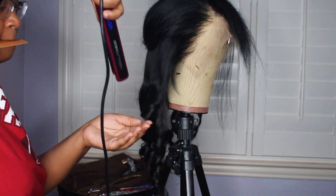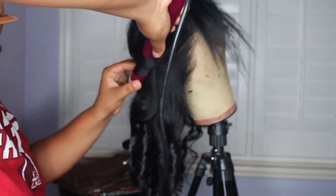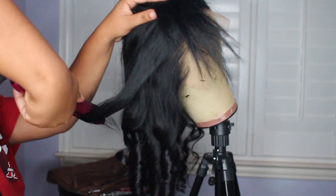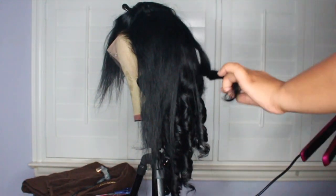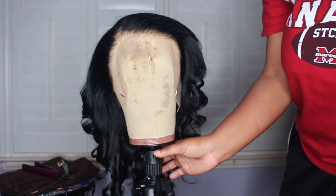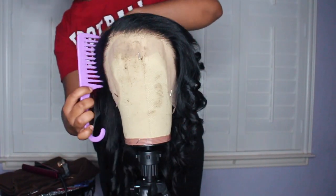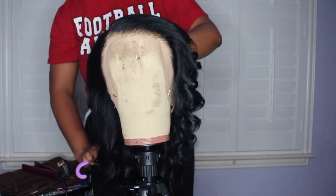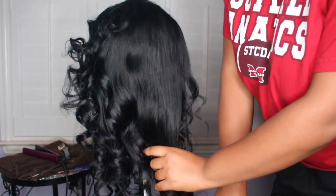The type of curls I'm adding are bombshell curls — I already have a video on this, so I'll leave a link below and a card in the top right corner. Once I've finished adding all the curls throughout the hair, this is what it looks like before combing through. They look so pretty, but I can't stand when girls leave their curls like that — it's a pet peeve of mine. So I'm taking a wide-tooth comb and combing out those curls so they can fall naturally.